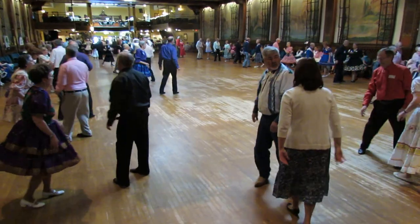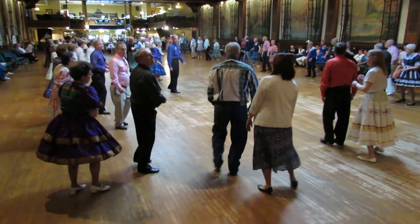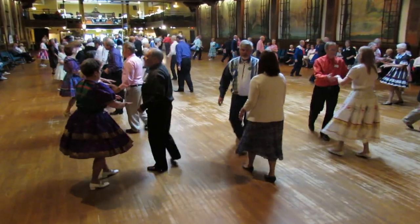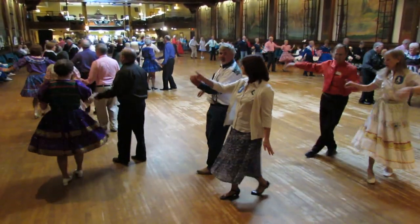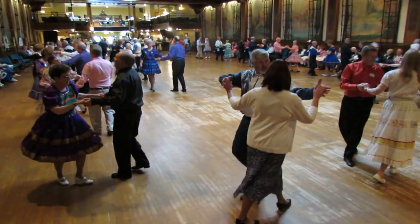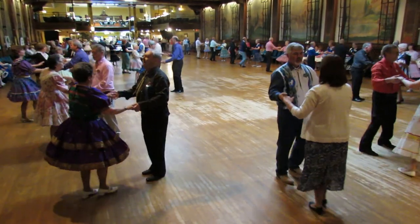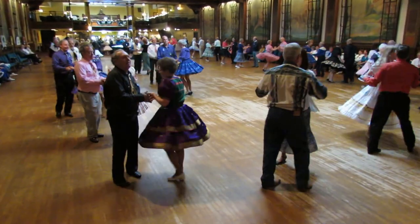One more time, in order. Spot turn to butterfly. Shoulder to shoulder twice. Open break, whip, fence line twice.